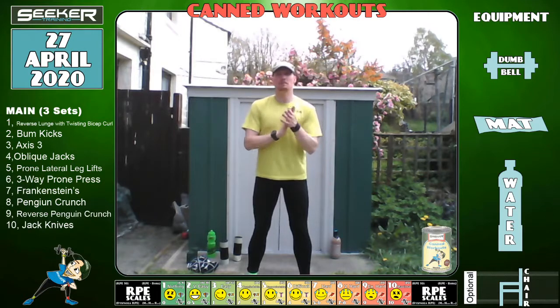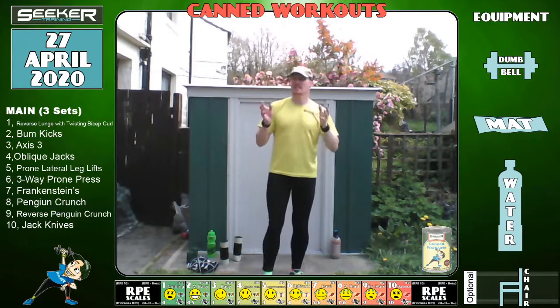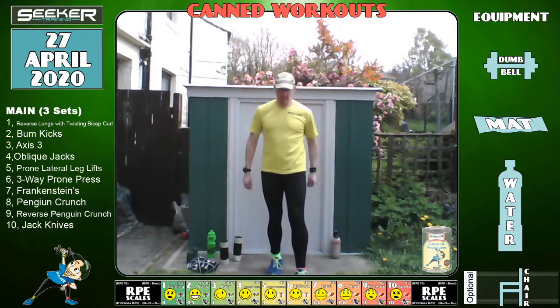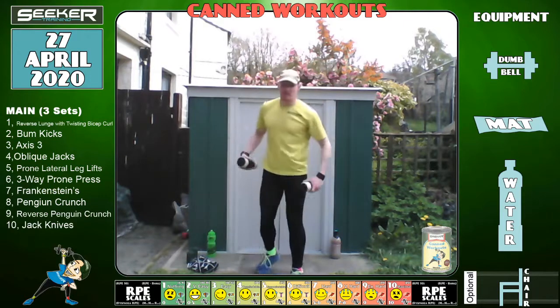A lot of people come into personal training for the money — I come in for helping people. If you help someone, they'll help you. In five seconds we're going to go again — reverse lunge with the torso twisting bicep curl.